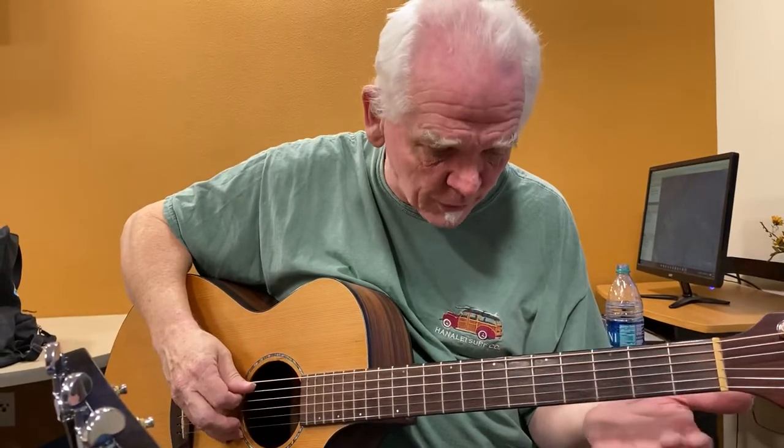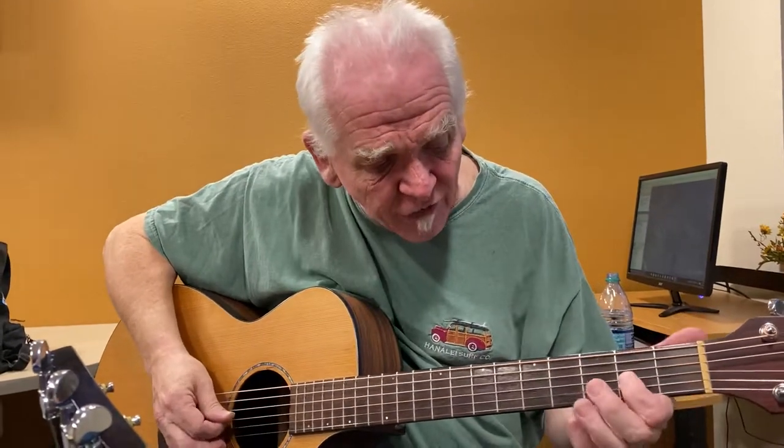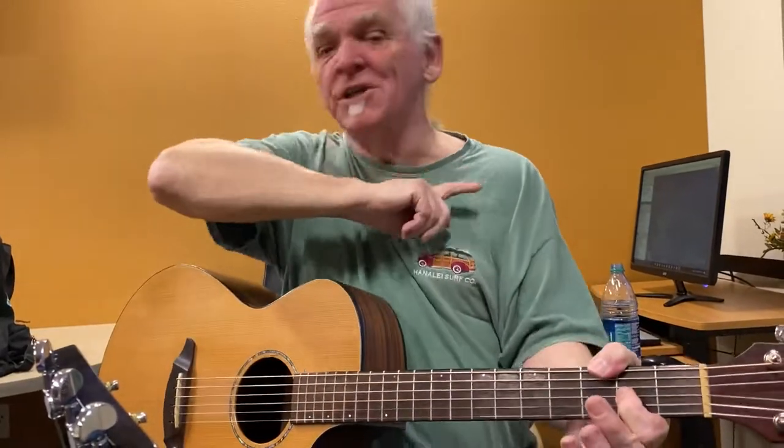Then the little lick, which is A — third fret of the A, bent to the second fret of the G. Cut it. Cut it.